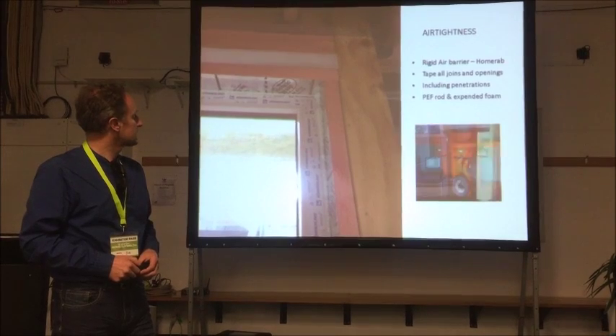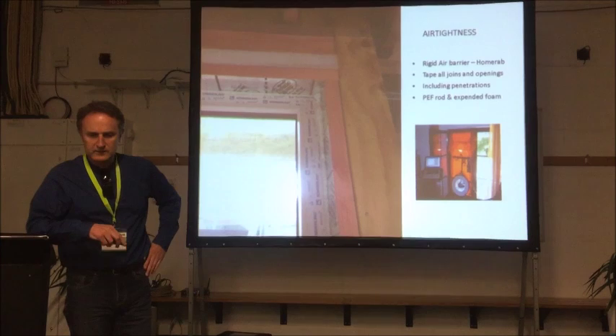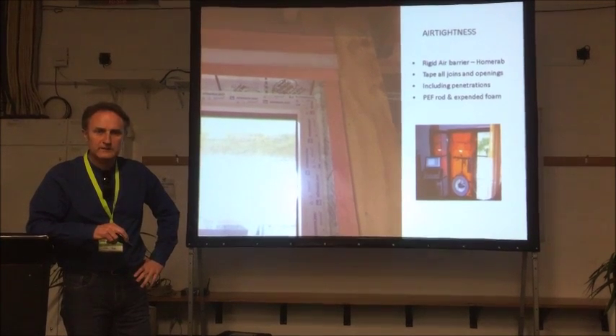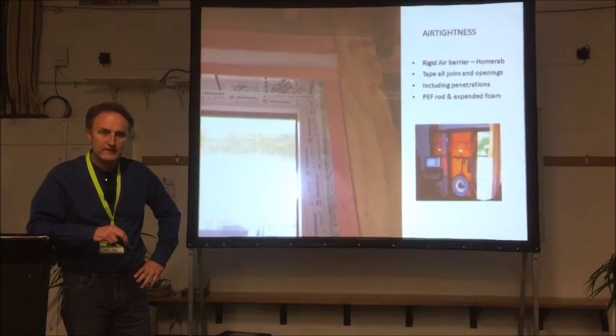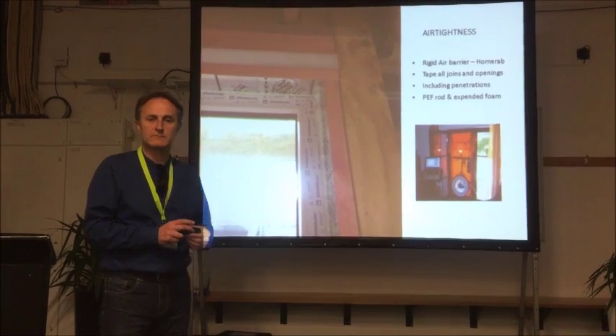We talked about air tightness. We did a blower door test on our 10-star home — it was 2.8 air changes, just within the European standard. New Zealand's standard is 10. We're learning and doing better next time. We didn't use the internal wraps on that job, but we're using internal wraps going forward.